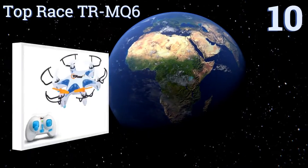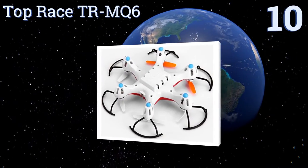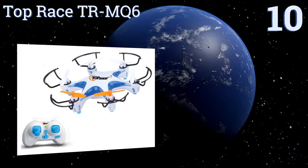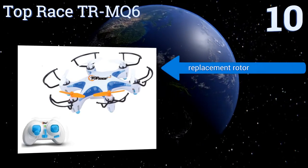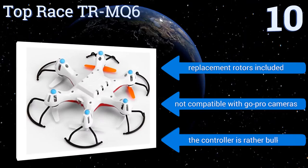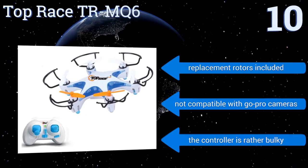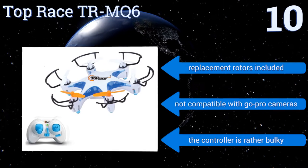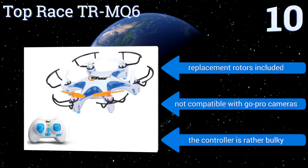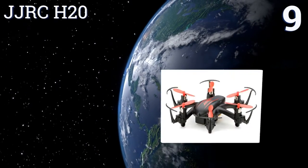Starting off our list at number 10, a solid entry-level choice for remote-controlled flying practice indoors or out, the compact and versatile Top Race TR-MQ6 has three speed settings and can do 360-degree flips and rolls for six to seven minutes per 15-minute charge, within a range of up to 65 feet. It includes replacement rotors; however, it's not compatible with GoPro cameras and the controller is rather bulky.